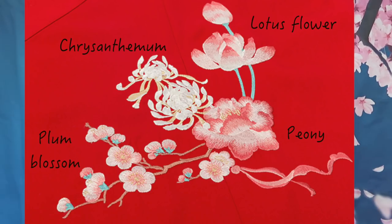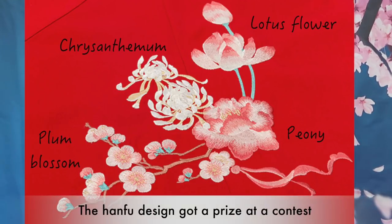The design is very pretty. I looked at a lot of different designs and this is my number one favorite for this type of Hanfu. It features flowers — peony (mudan), lotus (hehua), chrysanthemum (juhua), and plum blossom (mei hua).